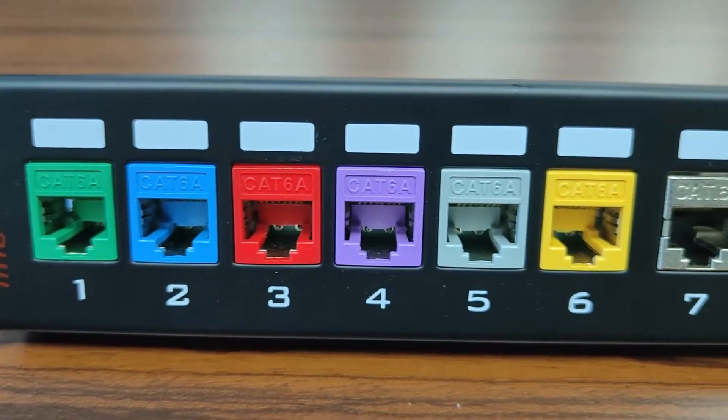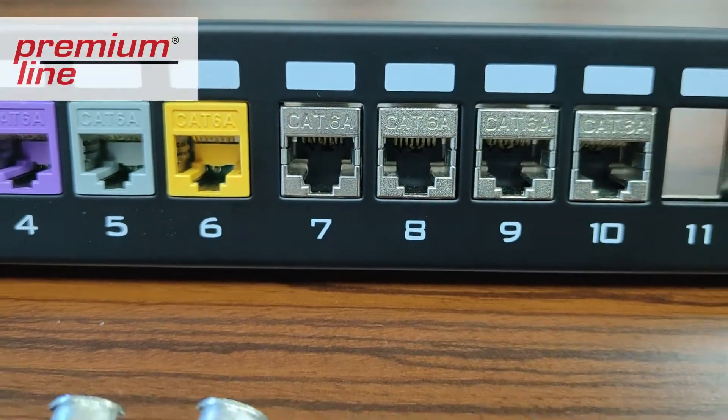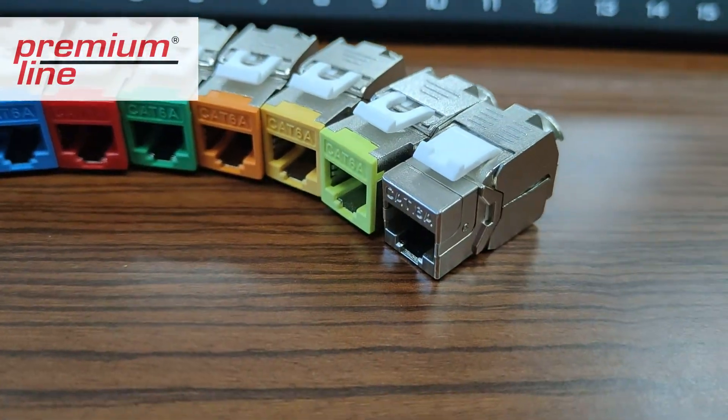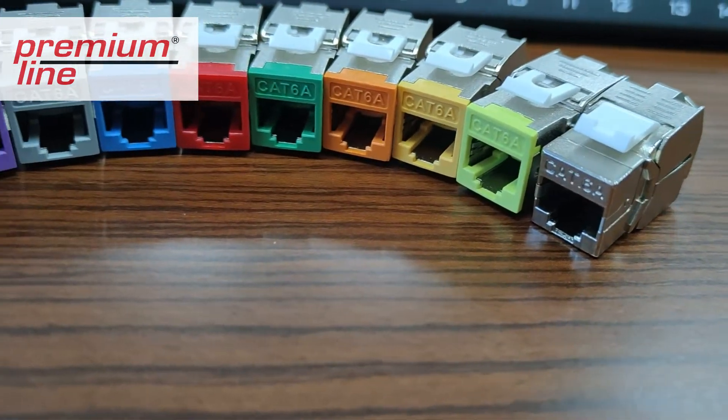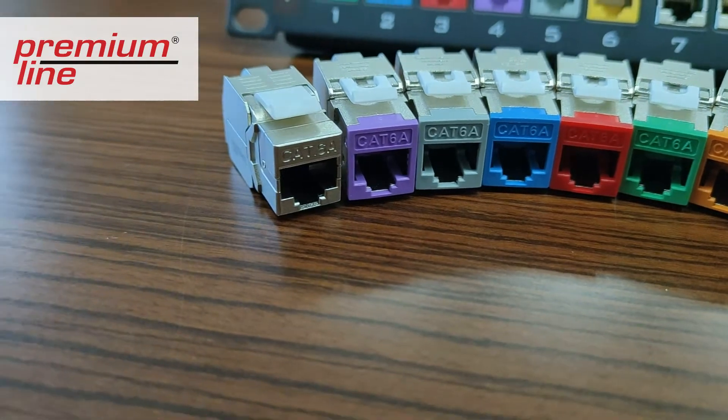Surely you are familiar with our Category 6a 180-degree shielded die casting keystone jack. It is one of the most demanded premium line products, and with its stable performance, this module earns good sales results in the market.